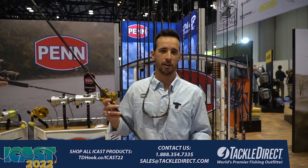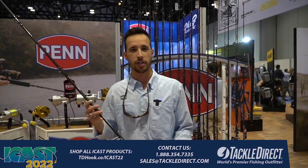Hey guys, Michael Bragg, Penn Brand Manager, here to talk to you about the new Carnage 3 series.